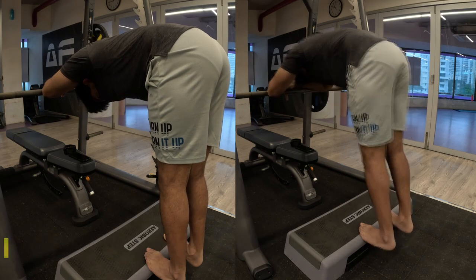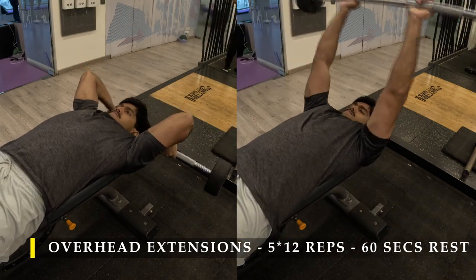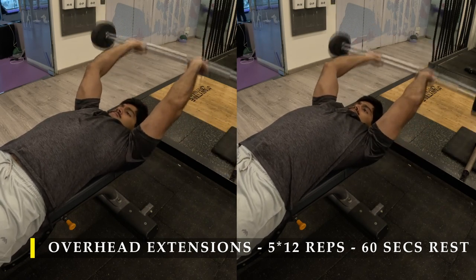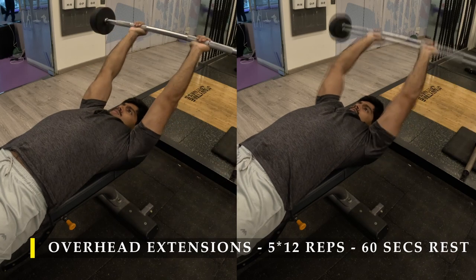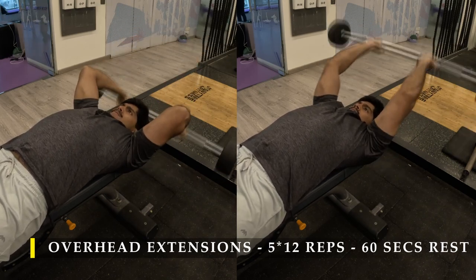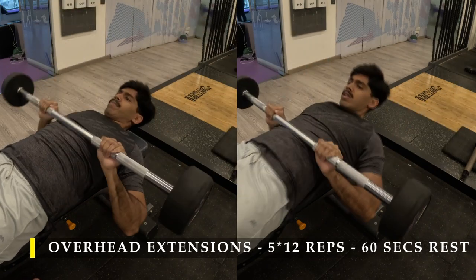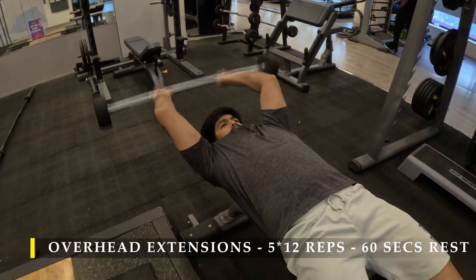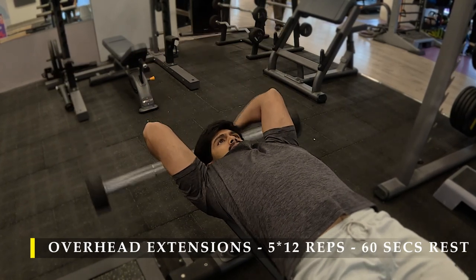Now for our next exercise I move on to the tricep bit, wherein I do overhead extensions. Basically take the bar way behind our head while lying down on a bench and then push up. Never let the bar come in line with your eyes — always keep it behind, as if you're throwing the bar into the air behind you, and then move your triceps. The width of the grip is totally up to you. If you like a narrow grip, go for it; if you like it a little wider, go for it, because it changes from person to person in terms of limb size. At a heavier weight I go a little bit wider to ensure I don't put stress on my shoulder.